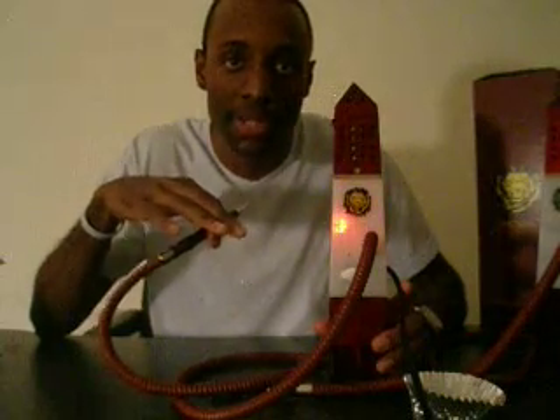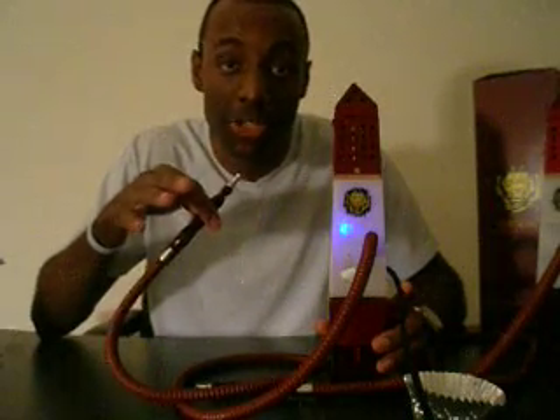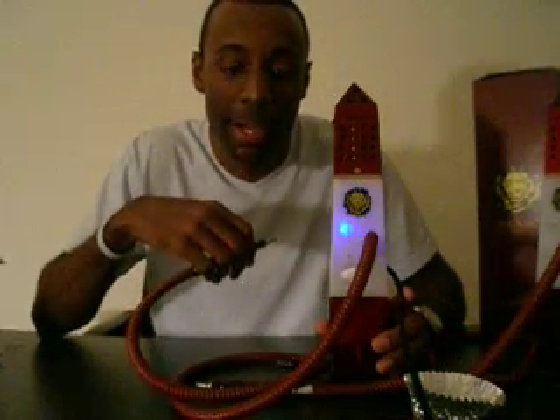A final feature we added is a safety trigger. After one hour of continuous use, the pipe is designed to automatically shut down. That's done as a safety mechanism just in case you get overwhelmed by other chores or activities. You don't have to worry about overheating the pipe, overusing it, or any other problem. It's just a little tidbit we added for customer safety.